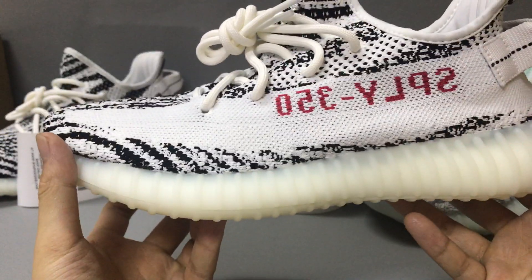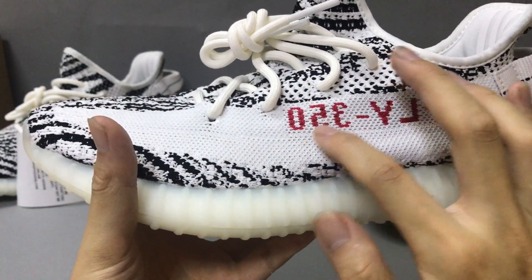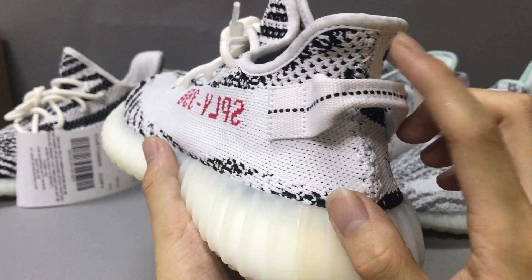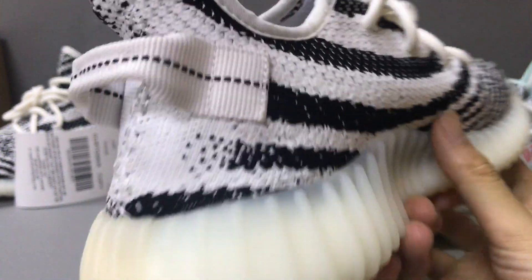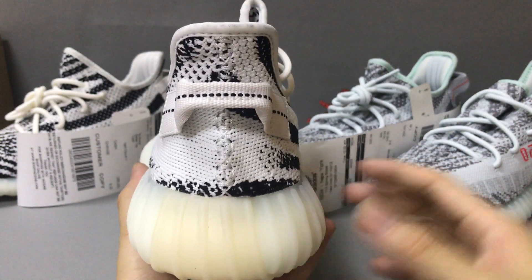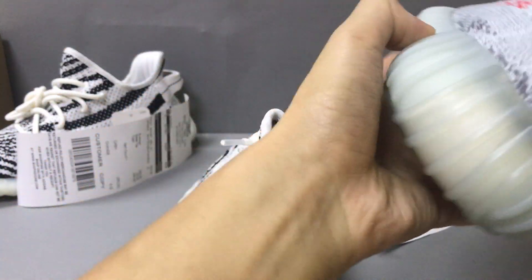This is the Zebra. You can see the 350 silver print and I can see the detail. In the back you have a handle. Now you can see the sole underneath and the shape. Now let's check the Blue Tint.